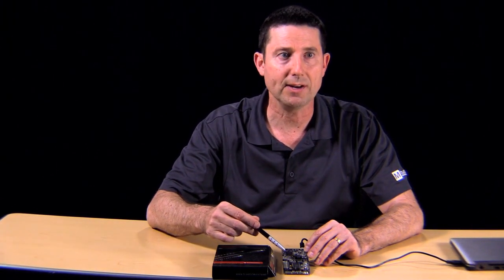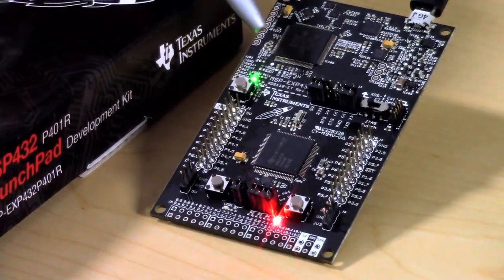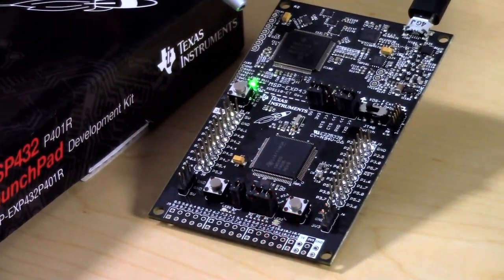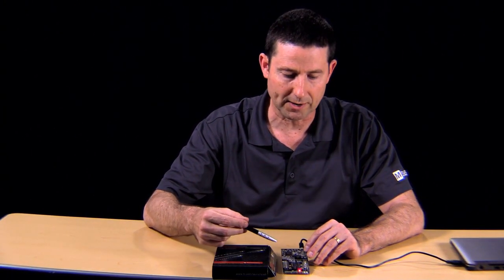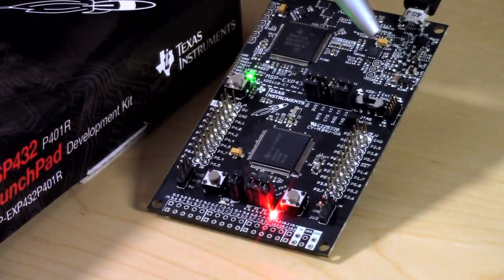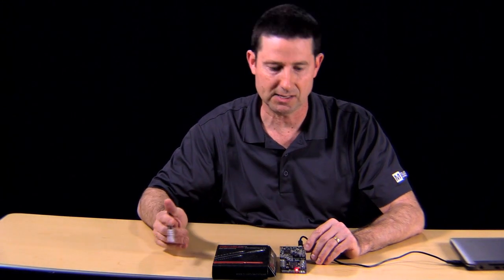Now let's step around and take a look at other parts outside of the MCU on this board. Moving to the upper left corner, you'll see another large chip — this is the onboard emulator. This allows engineers to do various types of programming and debugging through a serial wire interface. In this quadrant, we have the energy trace technology, which captures real-time energy profile information that you can export to your computer and analyze.